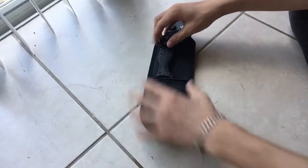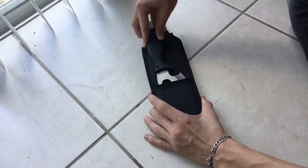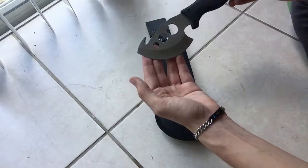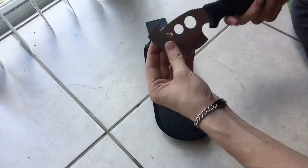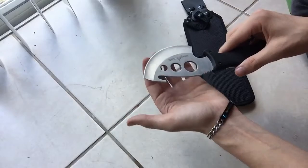Hello everybody, this is Lathan from Team Nothing 2. Today I'm going to be showing you the Old Timer Knife. I got this knife from Bass Pro Shop — it's about a $30 knife, and it comes pretty sharp.